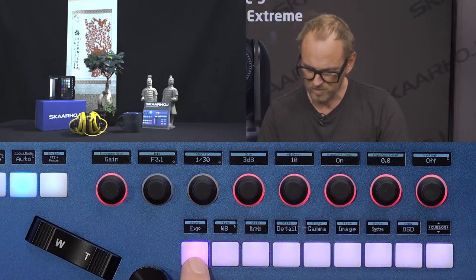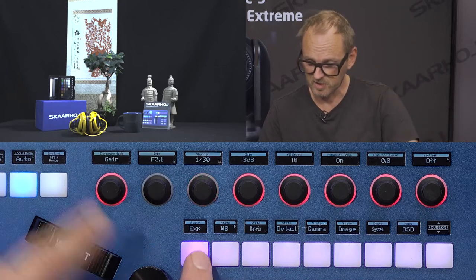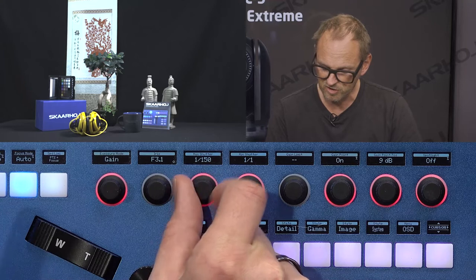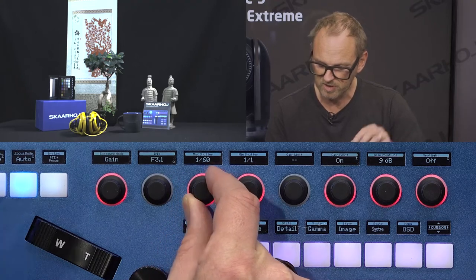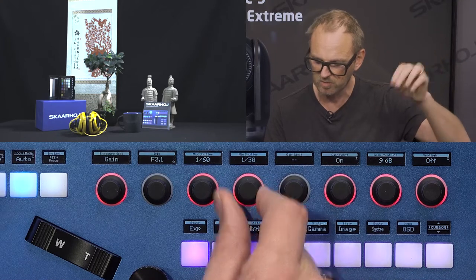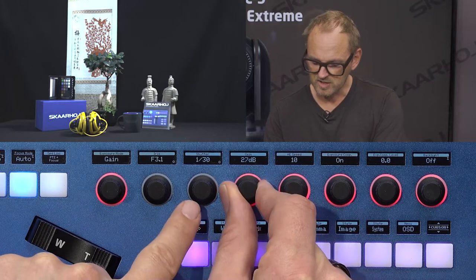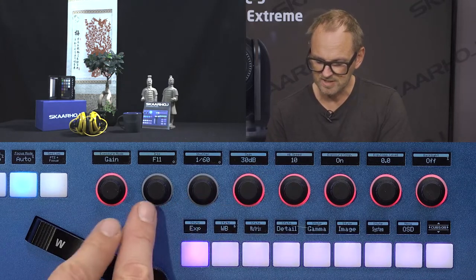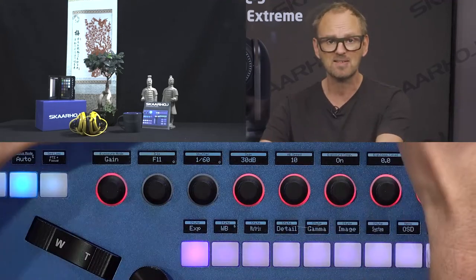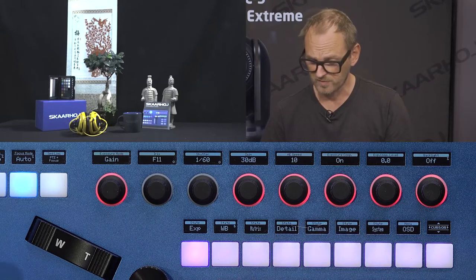In this mode, minimum and maximum shutter speed settings make sense. For example, setting the shutter speed to not go above 1/60 and not below 1/130: when gain is turned up, the shutter speed goes up to 1/60 and the rest is compensated by iris. That is exactly the result. Again, an amazing camera block inside the BOLIN camera with a lot of features for professionals.